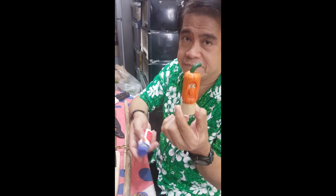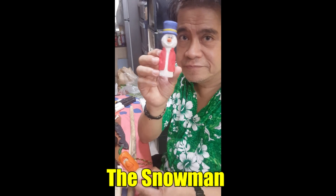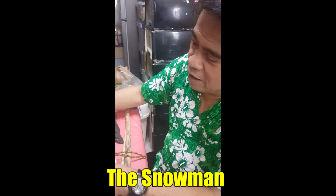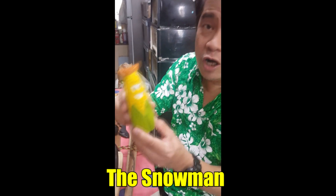And there's the snowman. Very beautiful. Snowman. And Mr. Corn. Say hello to Mr. Corn! Hi, Mr. Corn.